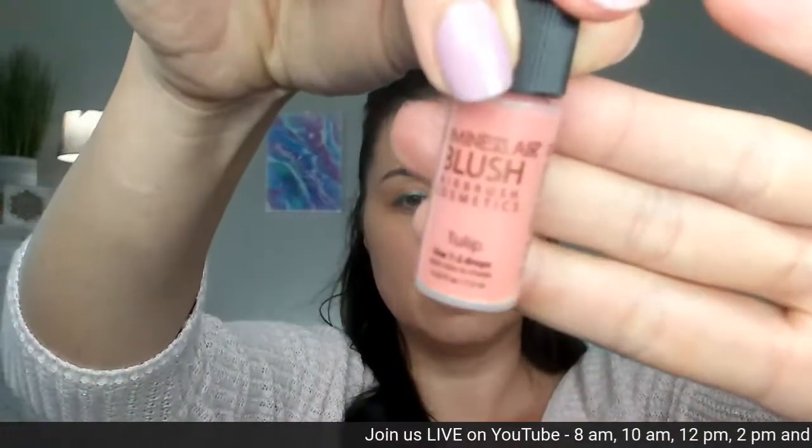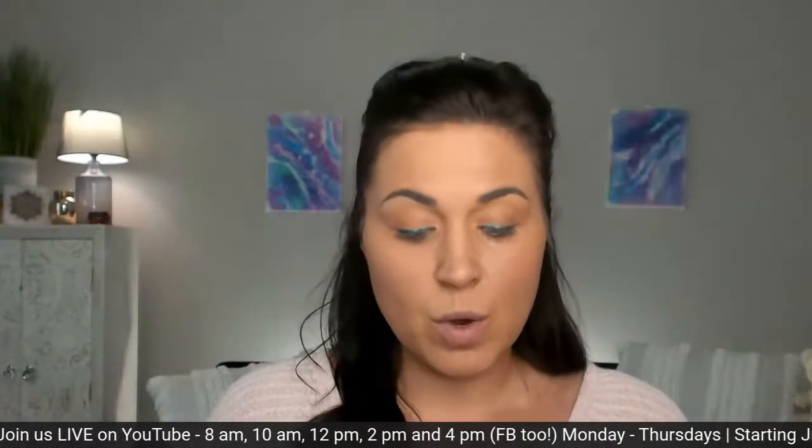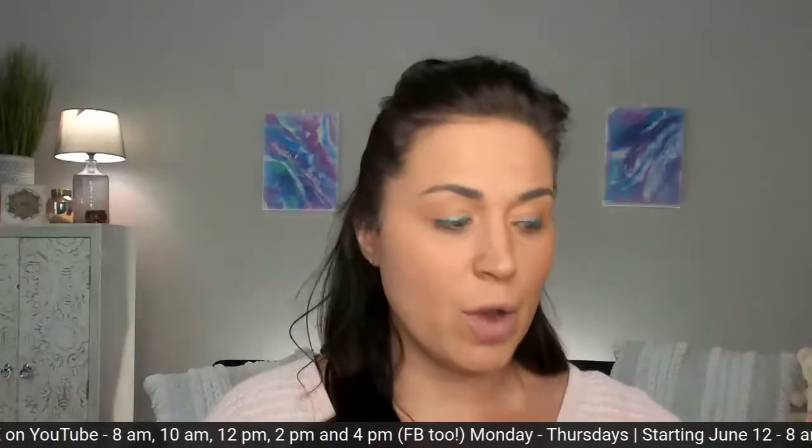Now we can put color back into our skin on purpose, and we're going to do that with blush. We're going to shake up that blush and go back into the Tulip blush. It says one to two drops — it really depends on how strong you like your blush. As you can see, the bottle gives a recommendation, but if you use less or more, that's okay. With airbrush you're able to control how intense or subtle you want your blush.